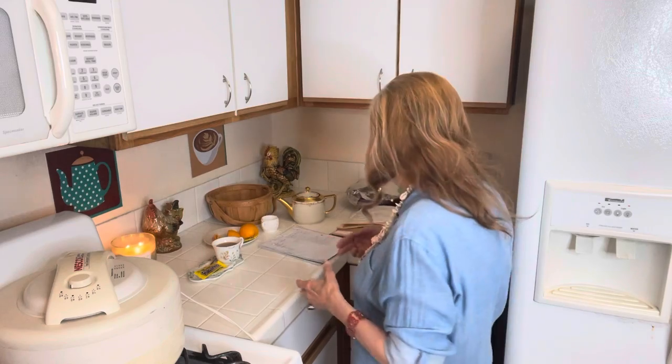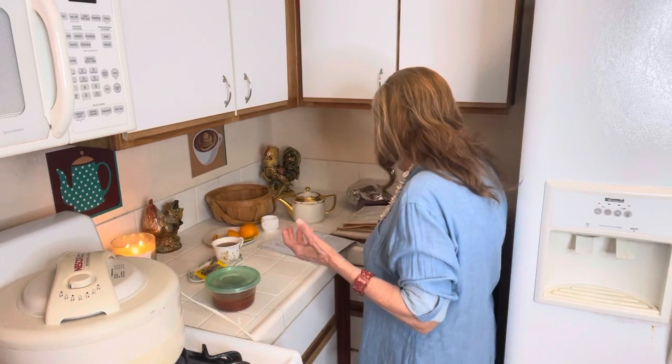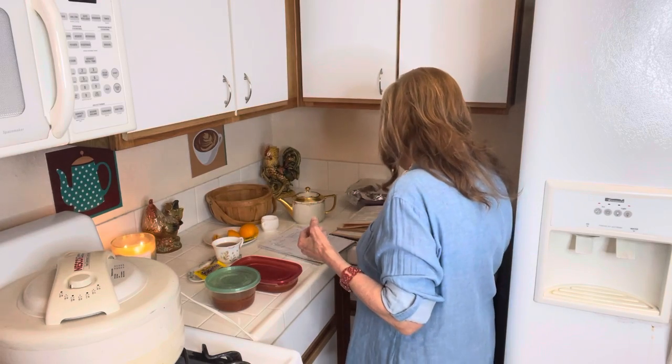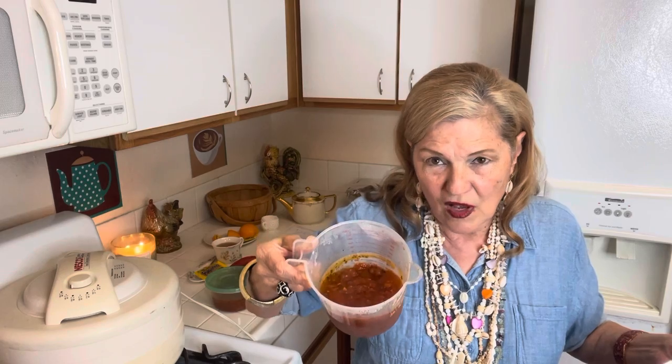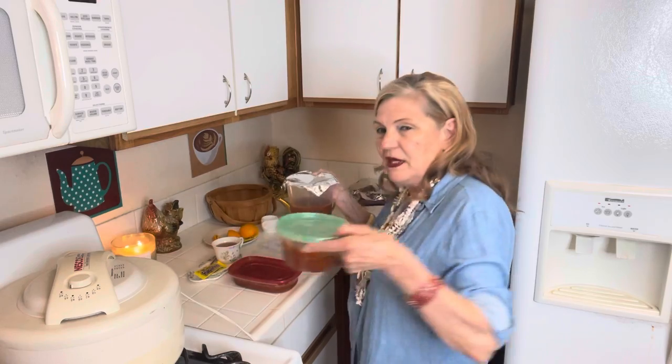So this video is a little chat on items to stockpile — why I think it's a good thing to stockpile and certain items. Yesterday I went and bought a bag of tomatoes and made some tomato sauce, some marinara sauce — enough for three meals.